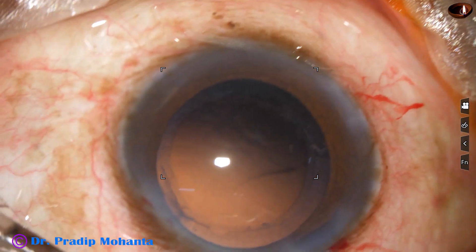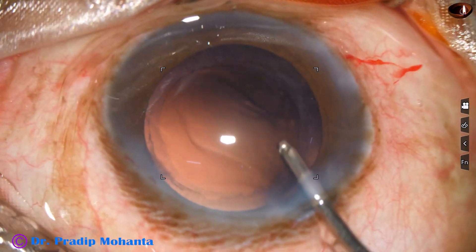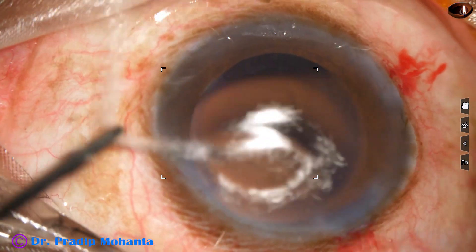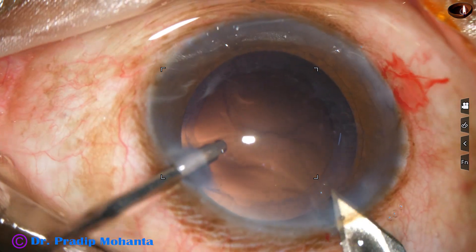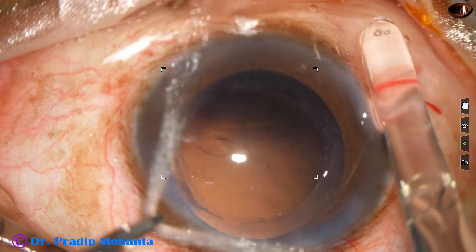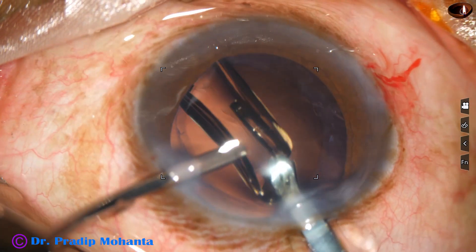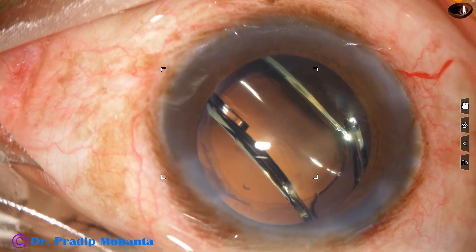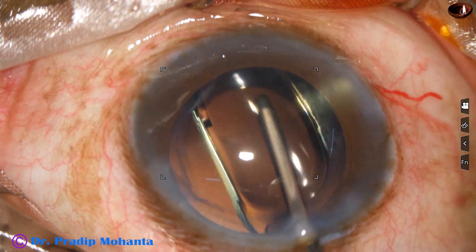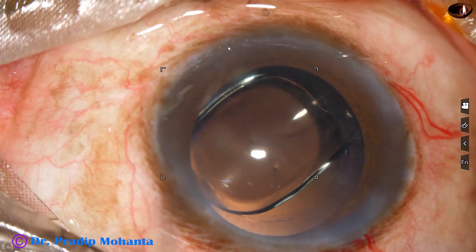And now, in-the-bag implantation of a single-piece monofocal intraocular lens is to be done. This is polishing of the posterior capsule. We are going to use a B cartridge, so the main wound is enlarged to some extent. The intraocular lens is implanted keeping the anterior chamber formed by irrigation. This is a hydrophobic acrylic single-piece monofocal intraocular lens, and the lens has gone into the capsular bag and is opening up slowly.